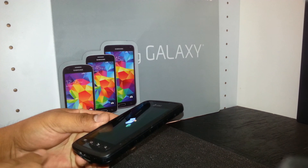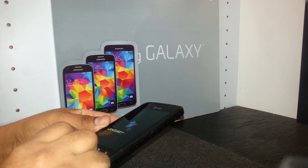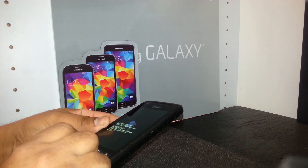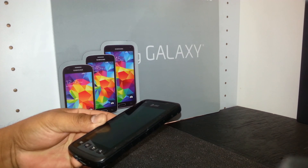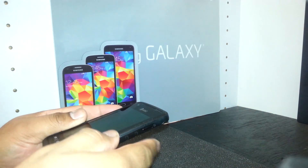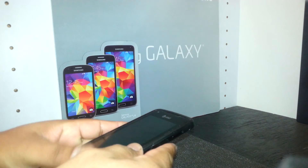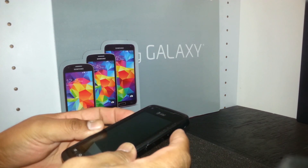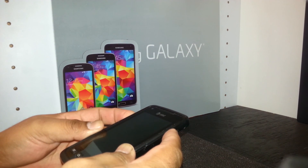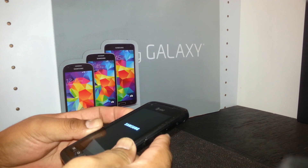Now press the menu key for three to five seconds until you see a tab appear on the left side. If that doesn't happen, you need to start over. Power off the phone again, then hold volume up and the power key — release when the Samsung logo appears.